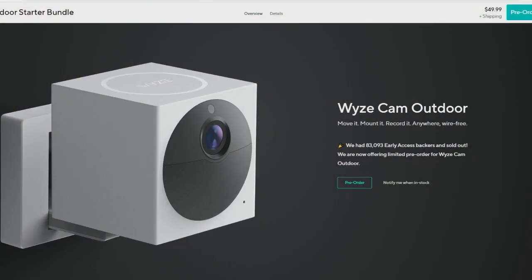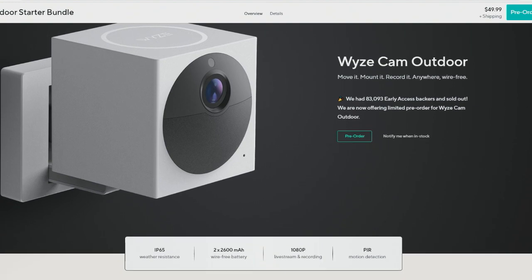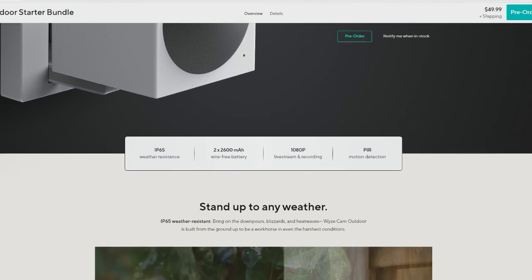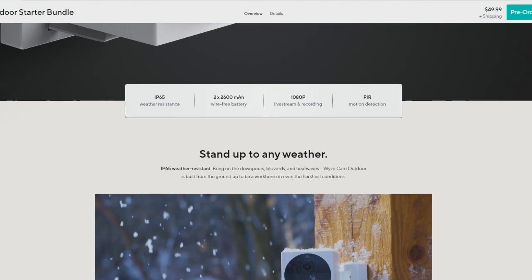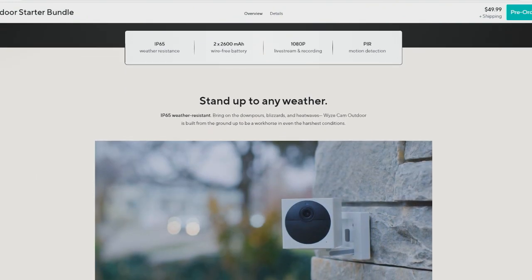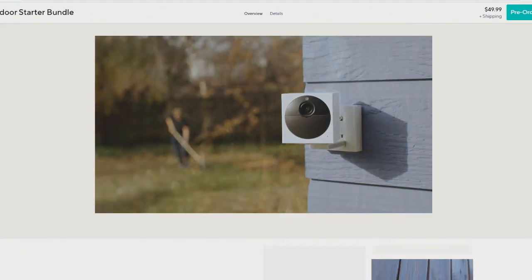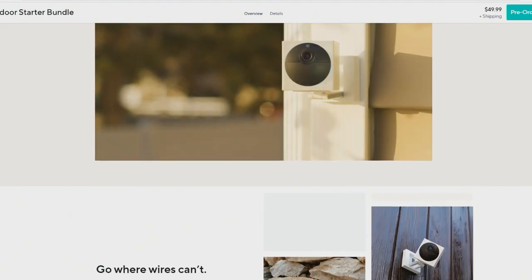That way you don't have to have a bunch of Wi-Fi devices on your network. It has its own little radio signal that it sends around to communicate with your devices. You can have it outside and then just bring it in — I think it's once every six months or something like that to charge.